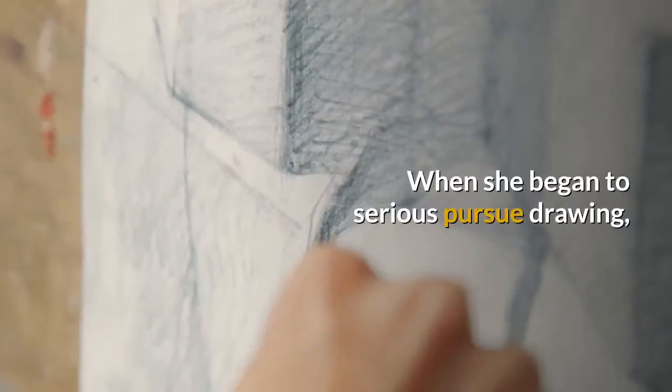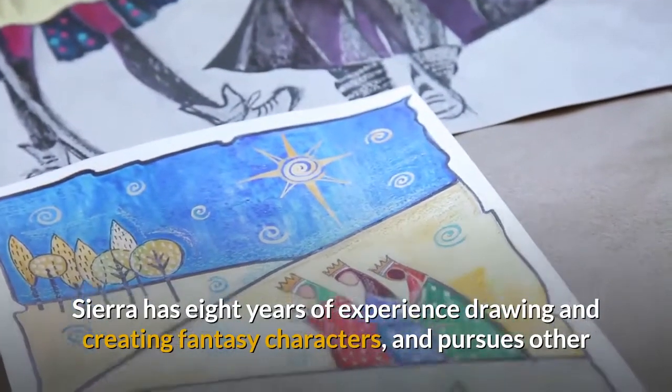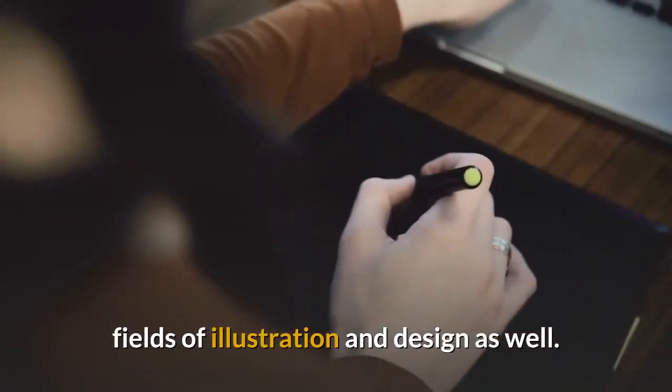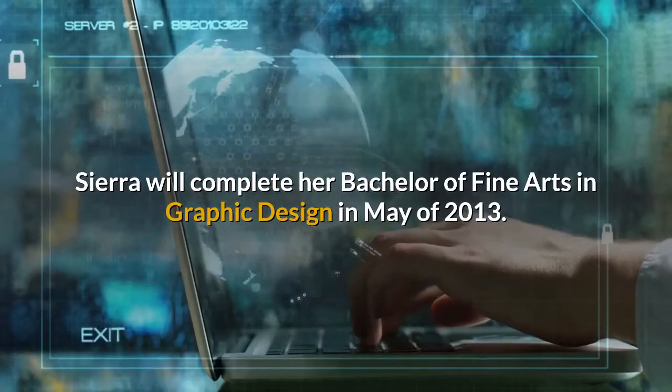When she began to seriously pursue drawing, she drew herself and her friends as fantasy characters as well as creating her own original characters. Sierra has eight years of experience drawing and creating fantasy characters, and pursues other fields of illustration and design as well. Sierra will complete her Bachelor of Fine Arts in Graphic Design in May of 2013.